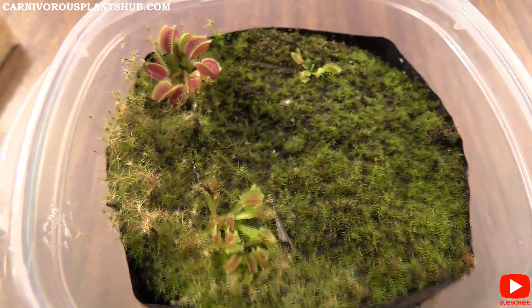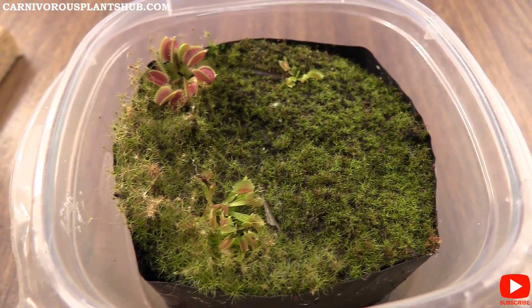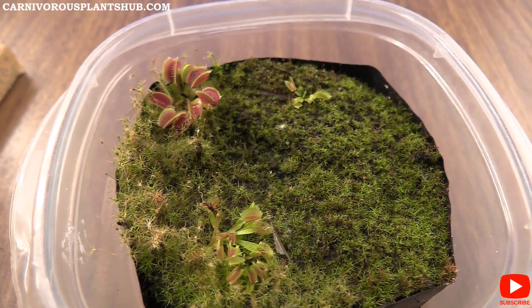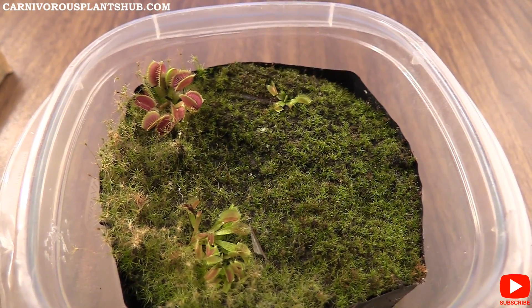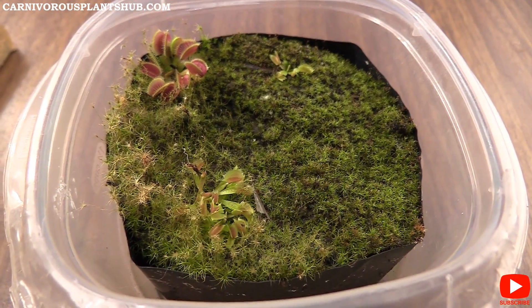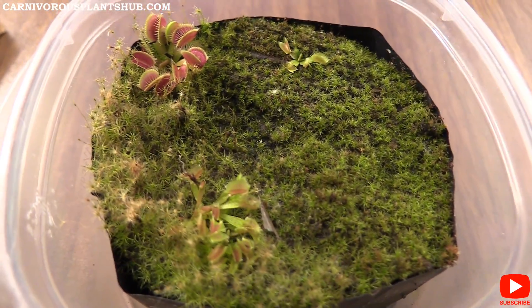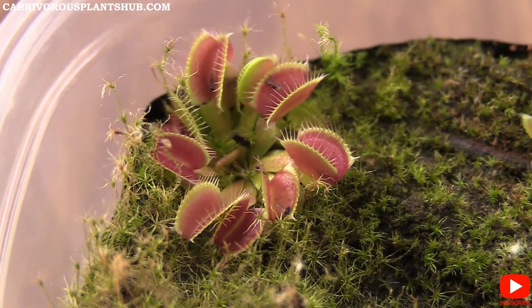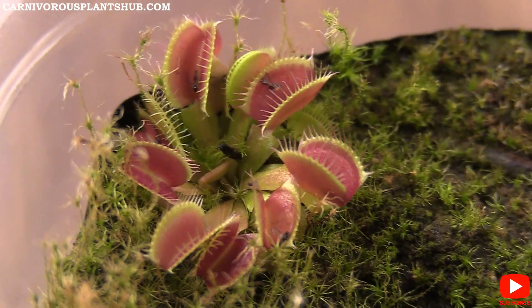Right now I haven't really changed any of the lighting, but I have taken the cover off — I don't use the cover anymore. So I do have to water this a little more regularly now, but it's at a point where it just doesn't need that level of high humidity. It's sort of giving the same care as any normal Venus flytrap now that they're out of that really small baby stage.